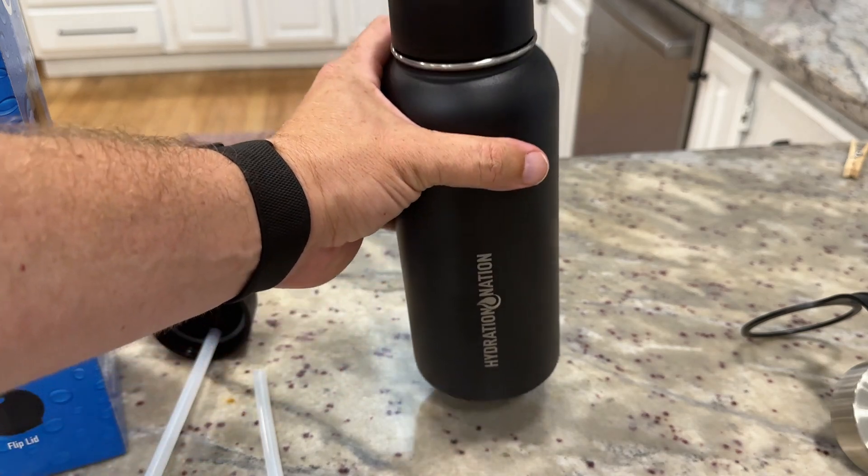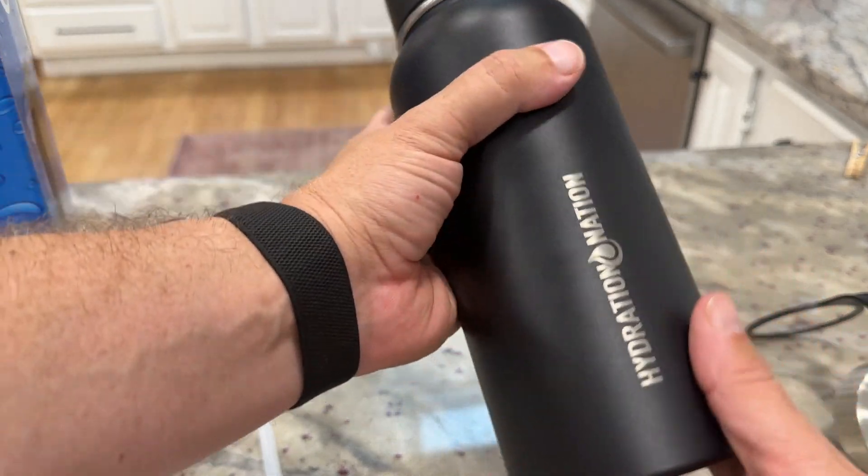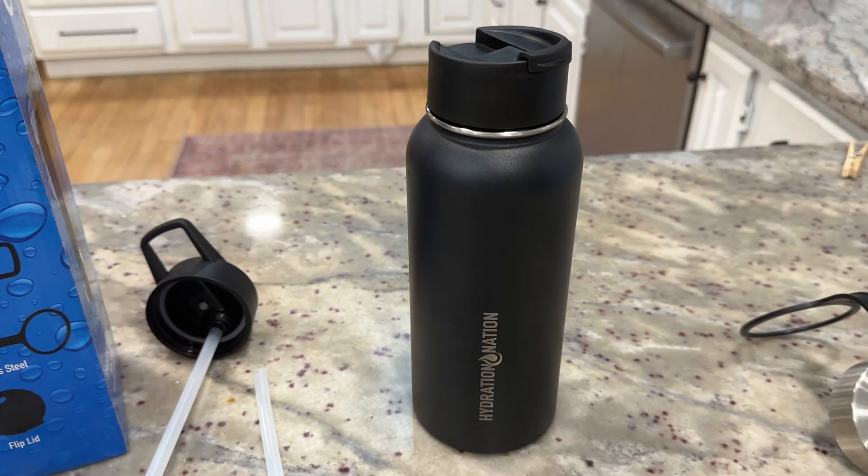The other thing is that at least my car cup holder doesn't fit it. That's fine because it's not going to spill anything — I just keep it on the seat or close to me in the car. So overall, excellent water bottle; I've been really happy with this one.